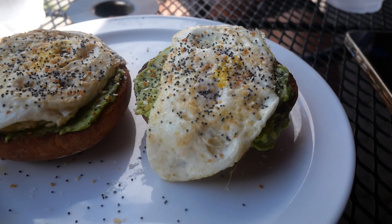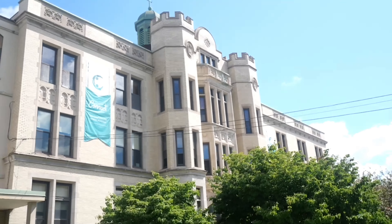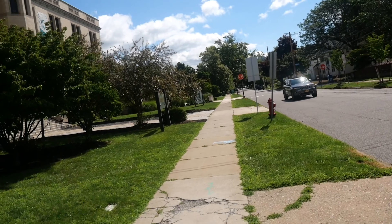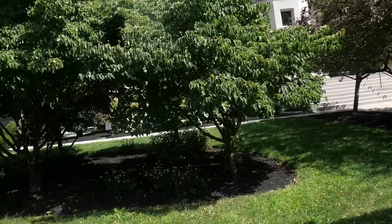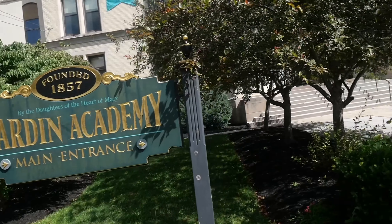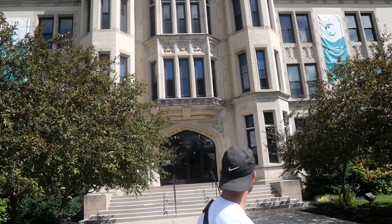I got avocado toast on gluten-free bread with an egg — what'd you get, babe? Just a breakfast sandwich, sausage, eggs. This is my old high school. It's like a castle — there's towers and a library. The old alma mater!